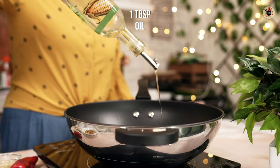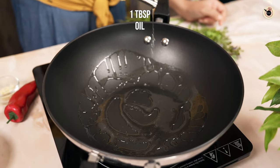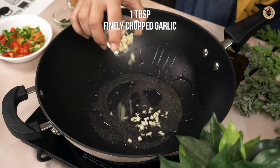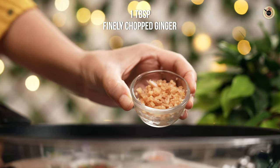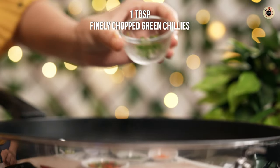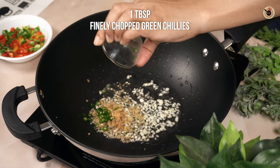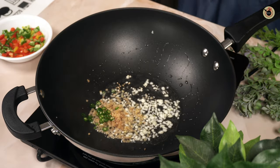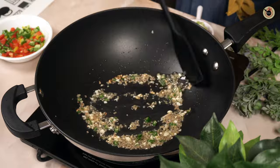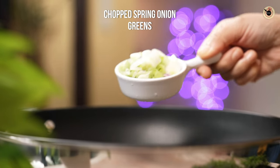Next, heat a tablespoon of oil over the highest flame in a wok. Add a tablespoon of finely chopped garlic, a tablespoon of finely chopped ginger, and some finely chopped green chilies — adjust the amount depending on how spicy you want your soup. Toss for a minute, then add some chopped spring onion greens.